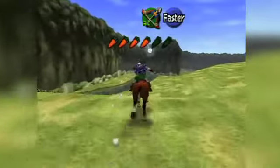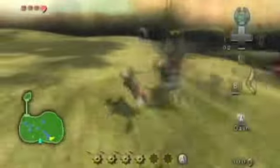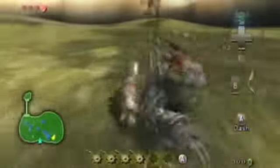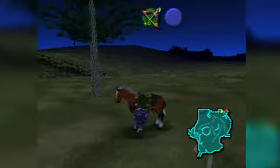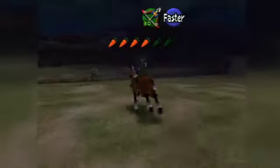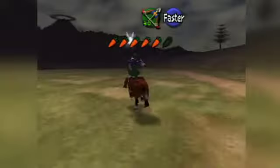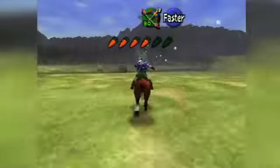Riding Epona across Hyrule Field stands as one of the most vivid images of the series, but the full potential of that mechanic wasn't realized until the more recent Twilight Princess. Though the Wii first introduced players to fighting on horseback, Miyamoto went on record explaining it was a concept he had hoped to implement back in Ocarina of Time. Now that the blueprint exists, we expect to see on-horse sword swinging make a return appearance. And given that Hyrule Field lacked a significant enemy presence, the overworld better get a revamp to accommodate the new feature.